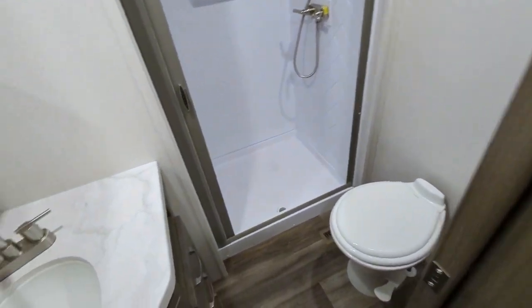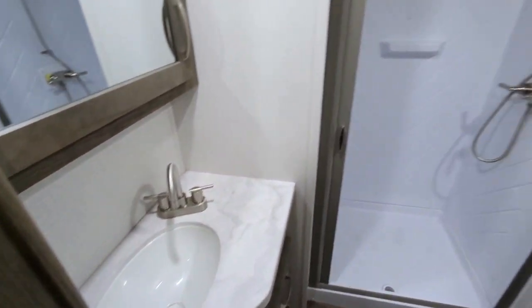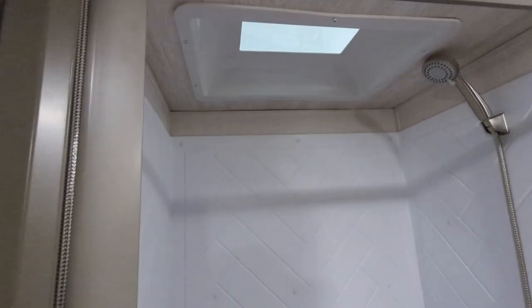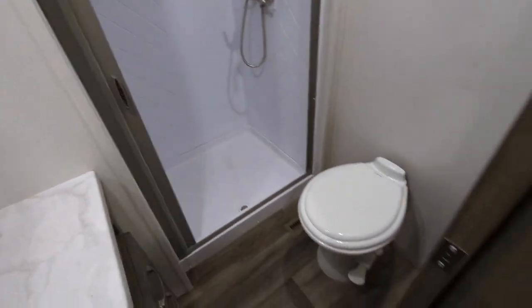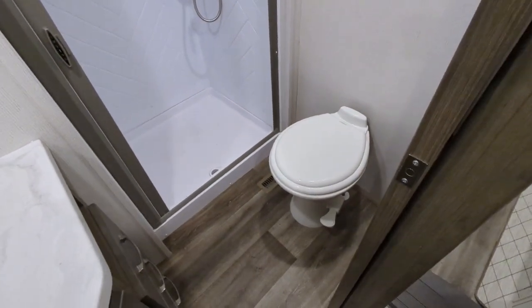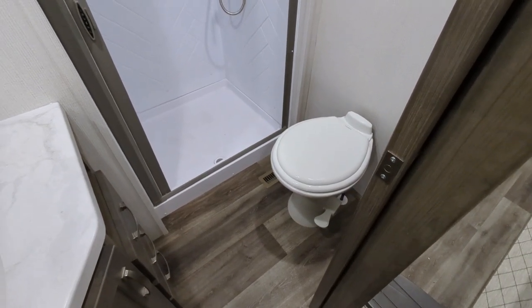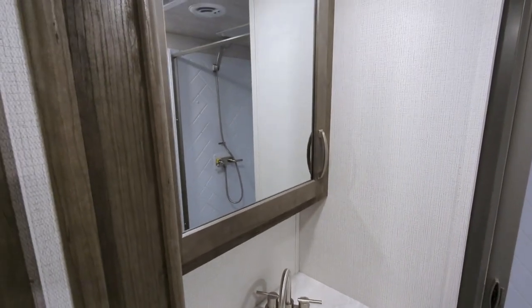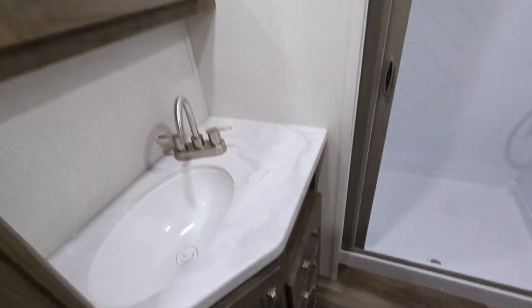The bathroom has seamless pressed countertops and a very large shower with a moon roof that gives you extra added height in there. You have a porcelain foot-flush toilet — the great thing about the porcelain toilet is you can use any of your household chemicals to clean it, no special products needed. There's a medicine cabinet and storage below the vanity as well.